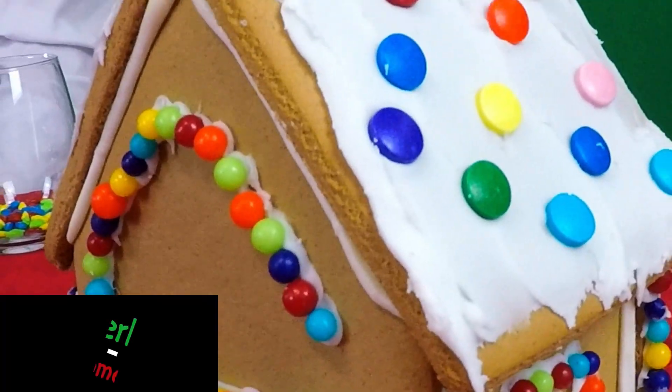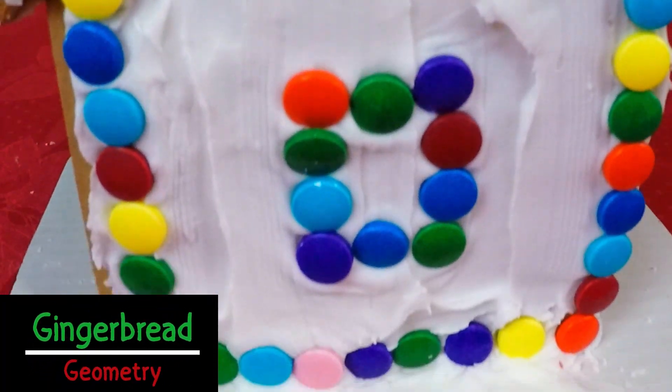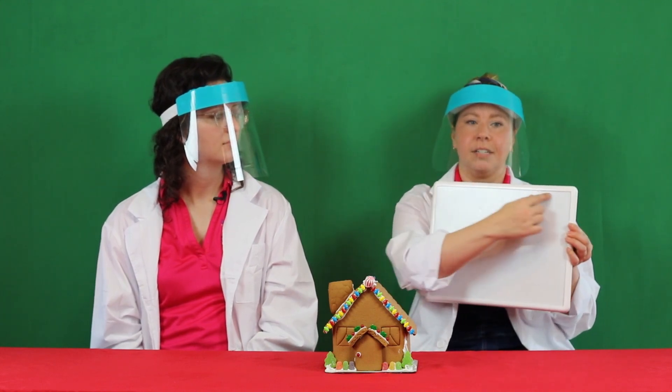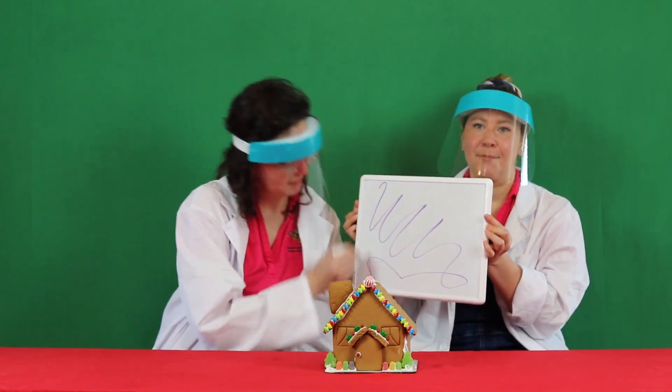Today, we're going to do math. What's geometry? Geometry is the math we do around shapes. For example, perimeter and area. Perimeter is the distance around the outside of a shape, and area is everything in between.